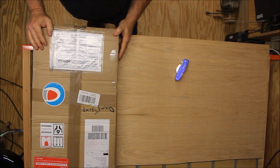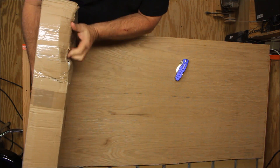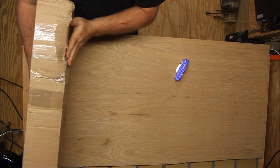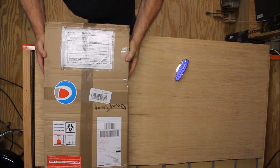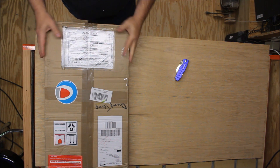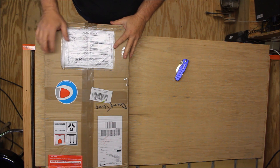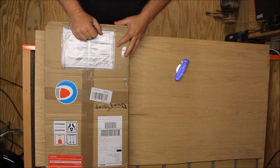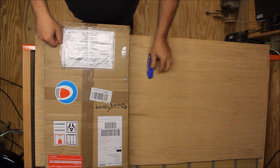Considering this box has come all the way from Germany, it's not in too bad of shape. It does have a little bit of damage — it's ripped open right here and somebody's put some more packing tape on it. Hopefully it's packed well and nothing is damaged, or hopefully nothing fell out of the hole before they taped it back up. Somewhere along the way, somebody decided to put a political message on the box for me.